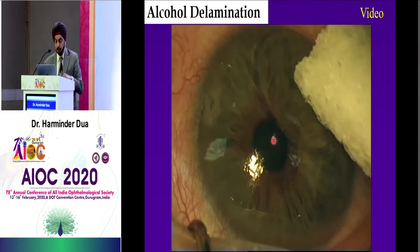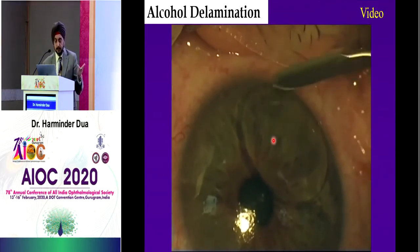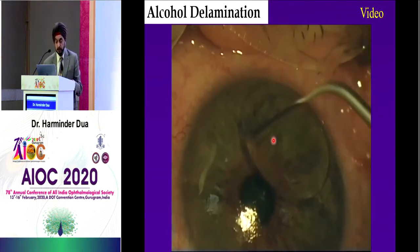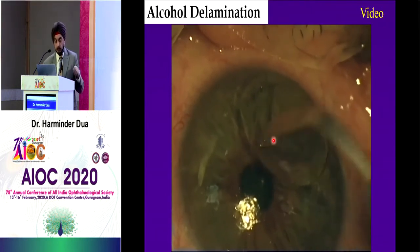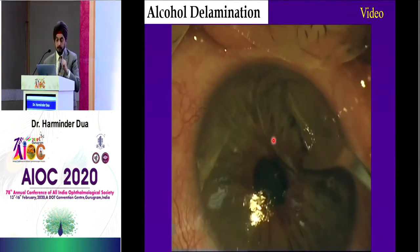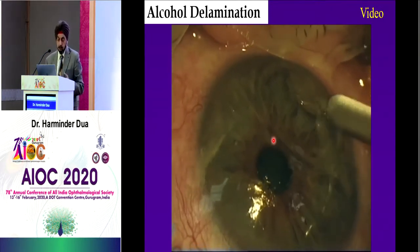Now you can see how loose the epithelium is — it's wrinkling, just to demonstrate that. Then you take any instrument: a dry swab, a crescent blade, a hockey stick, anything, and you can gently peel off the entire epithelium. It's almost like an epitheliorexis — it'll come up along the circumference of the mark you have made, and you can take it out.